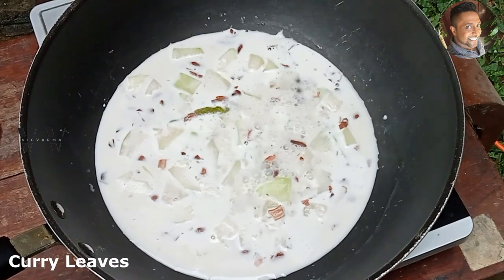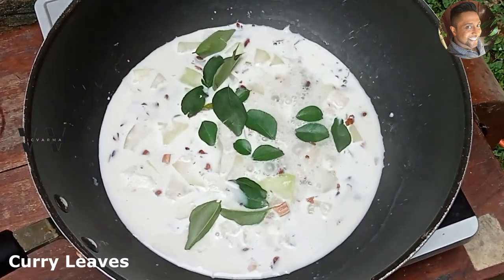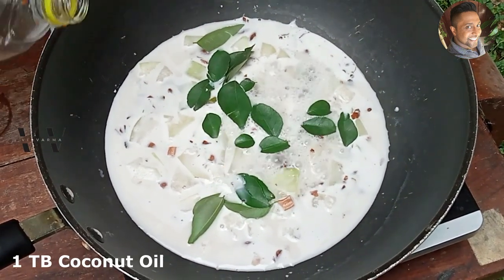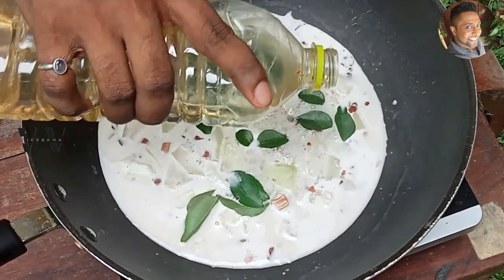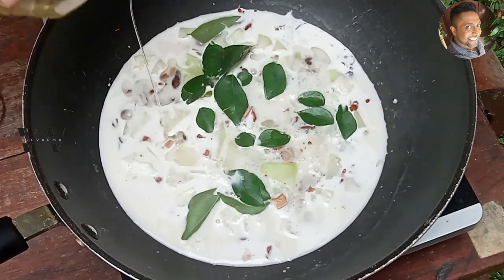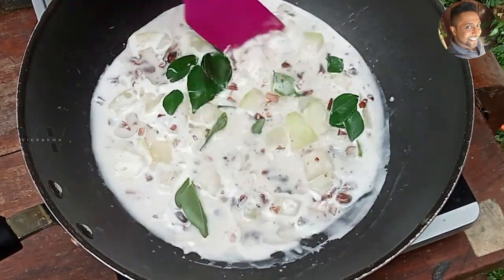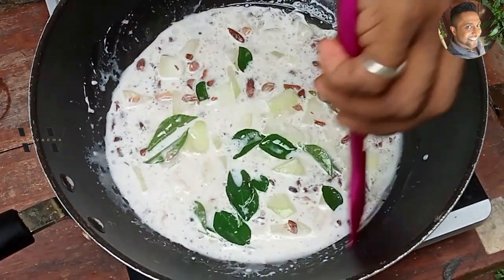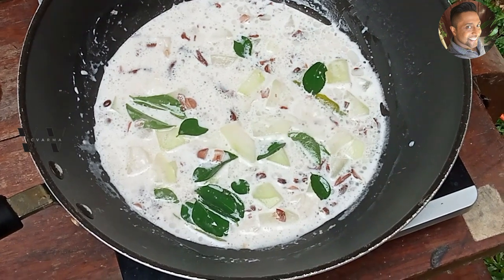Now add some fresh curry leaves and a tablespoon of coconut oil. And the Olan is done.